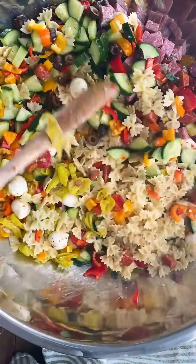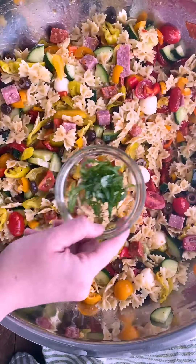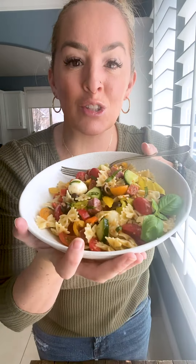Stir it all together and you have the perfect pasta salad. I like to garnish it with fresh basil. You can find the complete recipe at easypeasymeals.com. This is the best pasta salad — you'll eat it all summer. Here it is, all done. So delicious.